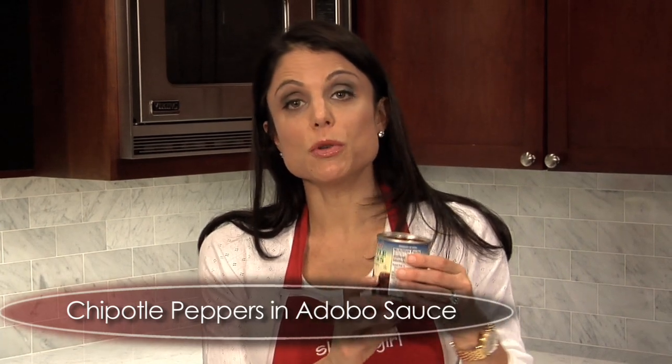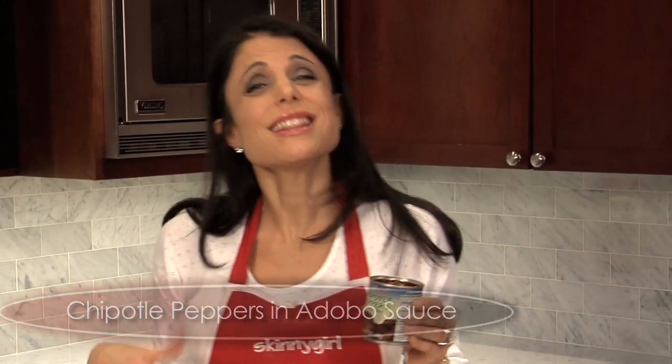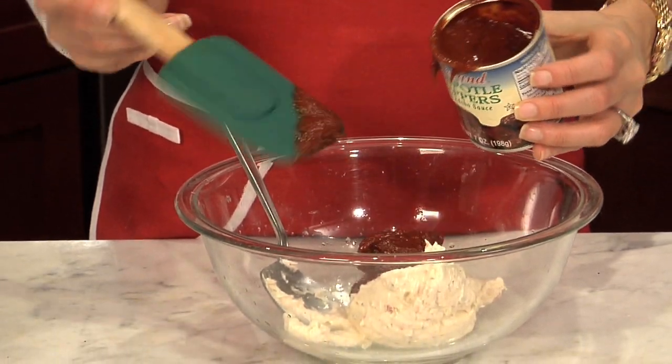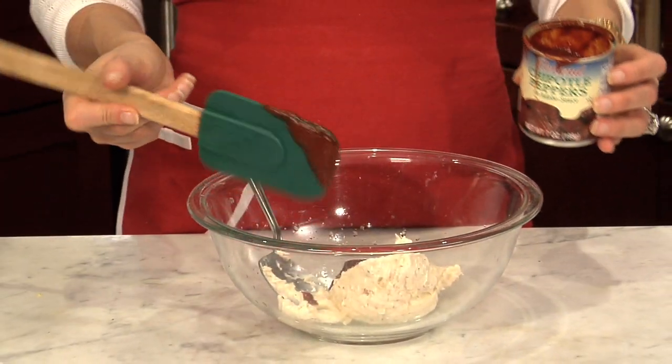These are chipotle peppers in adobo sauce. I don't know what adobo sauce is — I think it's just some kind of Mexican spicy, zesty sauce. You need about an eighth of a cup, and that's even a little more. That's going to be very spicy. You probably need about two tablespoons.